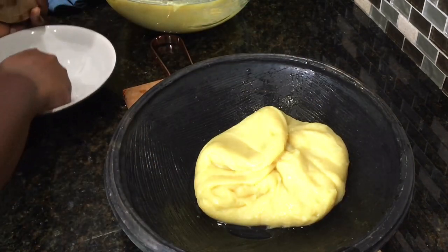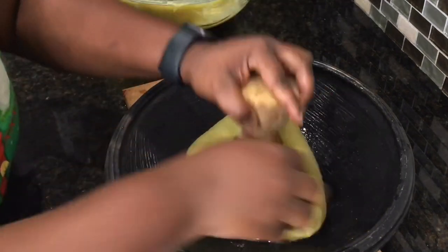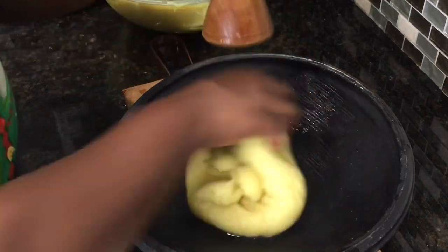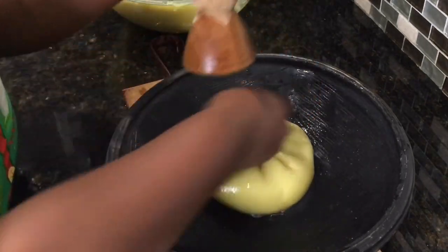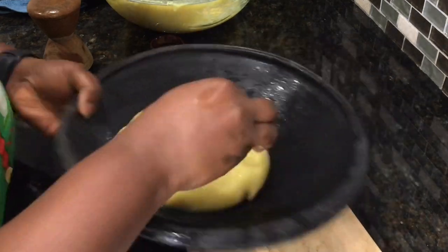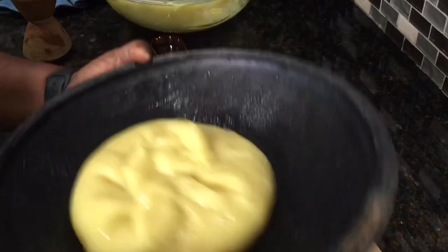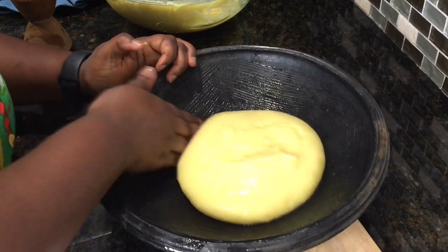Let me know in the comment section how you make your fufu — do you use cold water, do you use hot water, do you like to do it on the stovetop? If you don't have the sapuoli you can also use your hands; it's not a big deal as long as you form it nicely. Once it's done I will turn it over and we'll have our nice smooth finish.